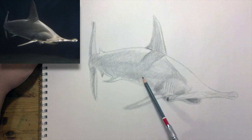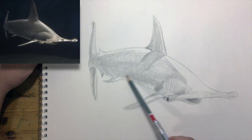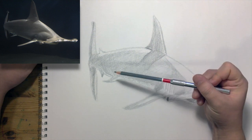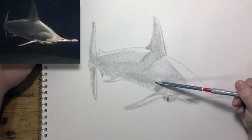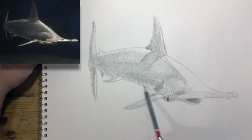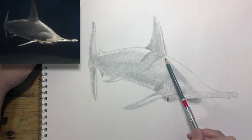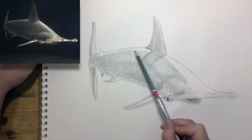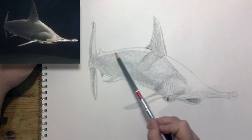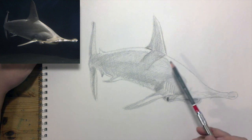Let's darken this up through here. It's an interesting shape to shade — there's a lot going on. You could definitely give it some time and attention and get it all smoothed out, but let's just keep moving.